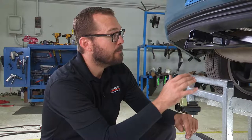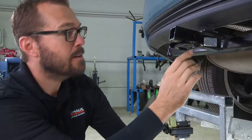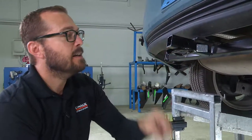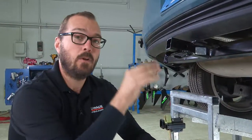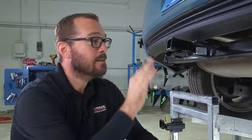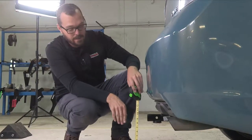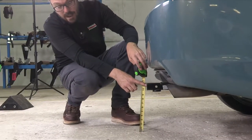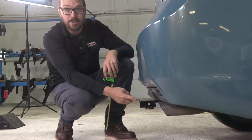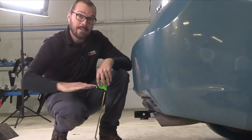With our hitch now installed, you can see some of the features such as the inch-and-a-quarter receiver tube, the welded round chain stays, and the half-inch hitch pin hole that will support either a ball mount for towing a trailer or those hitch-mounted accessories we discussed. A key measurement to know is from the ground to the top of the inside of the receiver tube: 11 and a half inches. That's helpful for determining the ideal coupler height when you install a ball mount, in case you need a rise or a drop to get your trailer level.